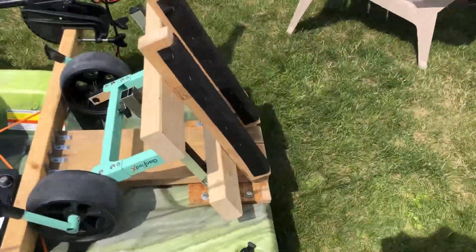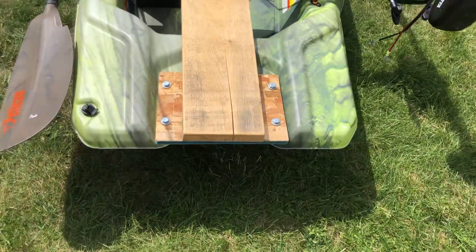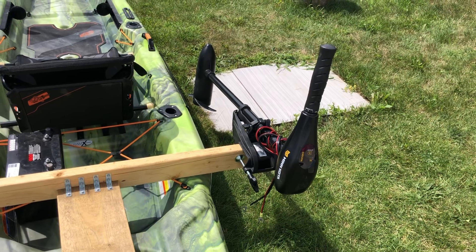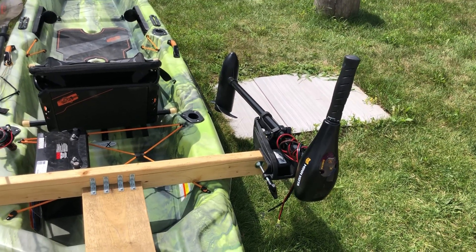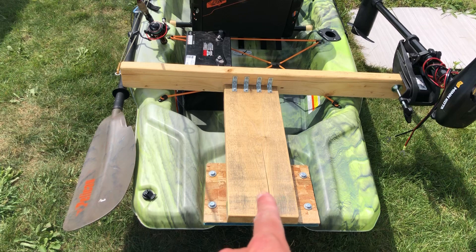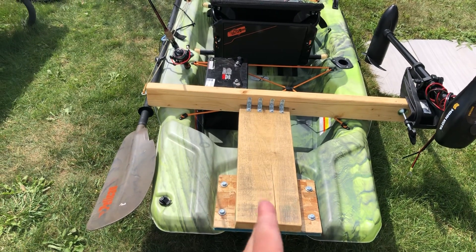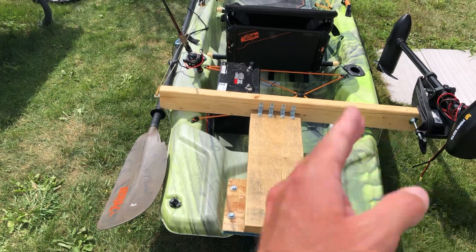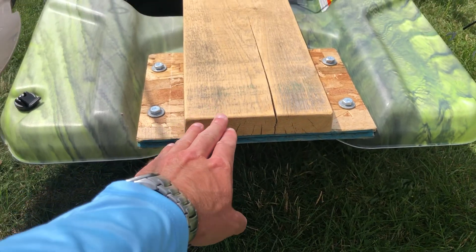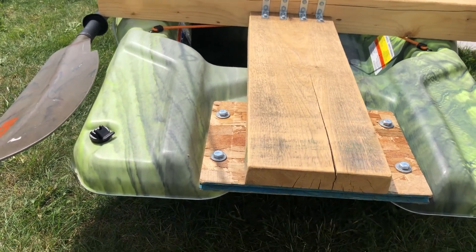I have my DIY motor mount on the back — the gen 2 version. Let me take off the kayak cart. Isn't that beautiful — it just positions the motor at a perfect angle for lowering, driving, and raising. It comes with a skeg on the back, and I gotta say, the skeg is just money for paddling — it keeps you straight and you're not going sideways all the time.